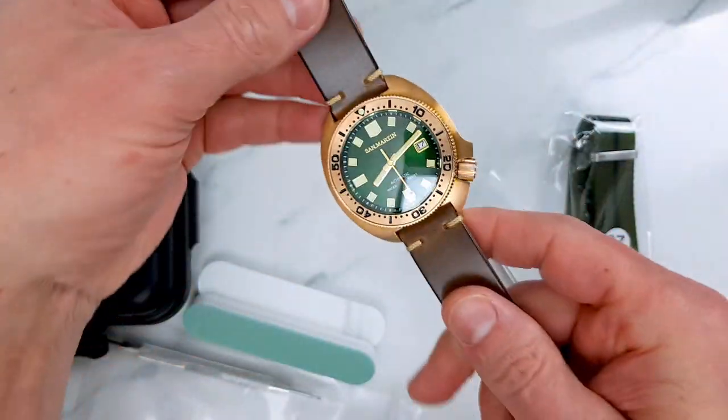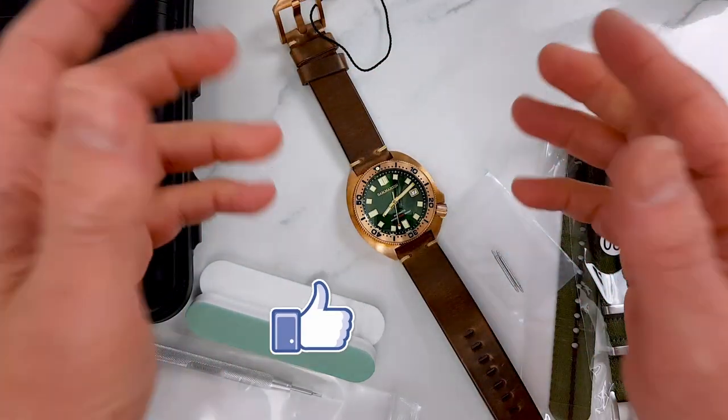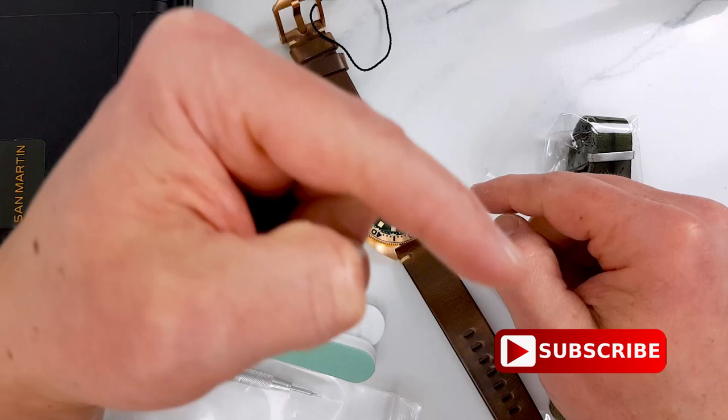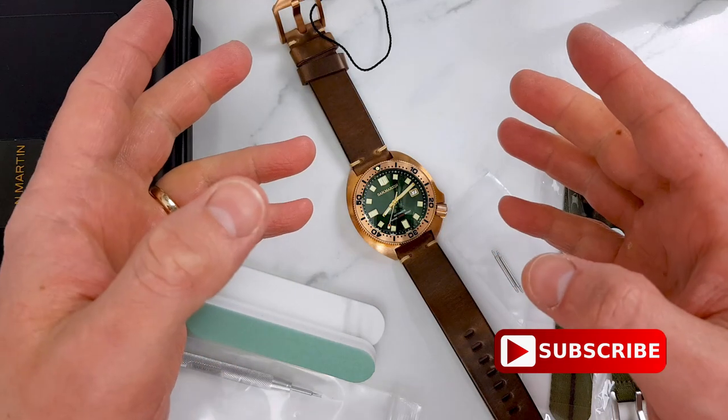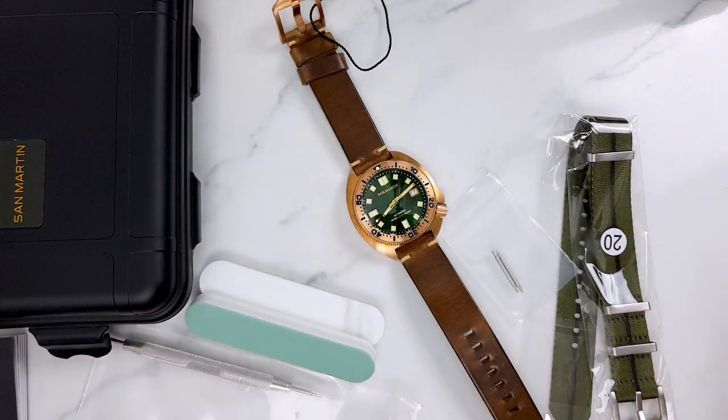The deep dive review is coming — I'm waiting on delivery of more quite exciting watches. So like, subscribe, and all that good stuff so you don't miss it. And of course, thank you for watching and I will see you in the next one.